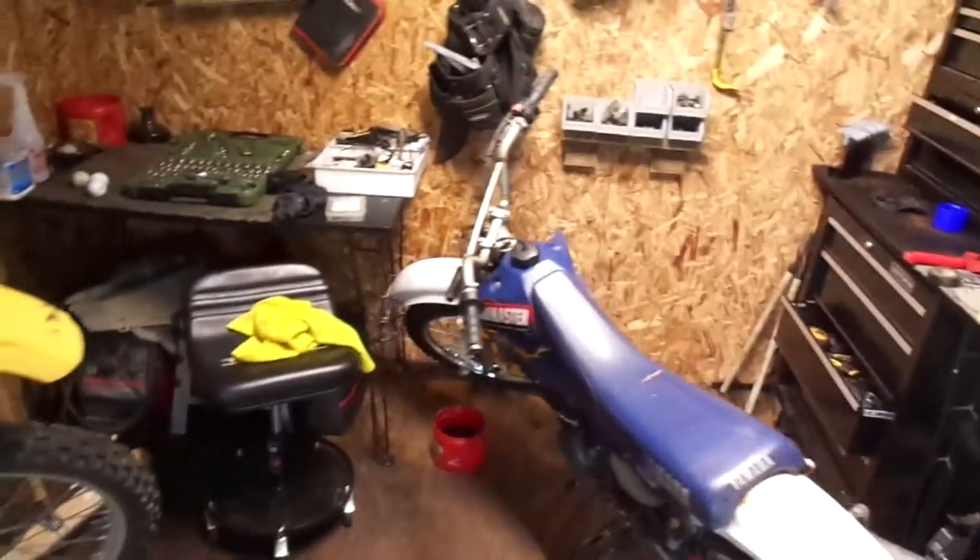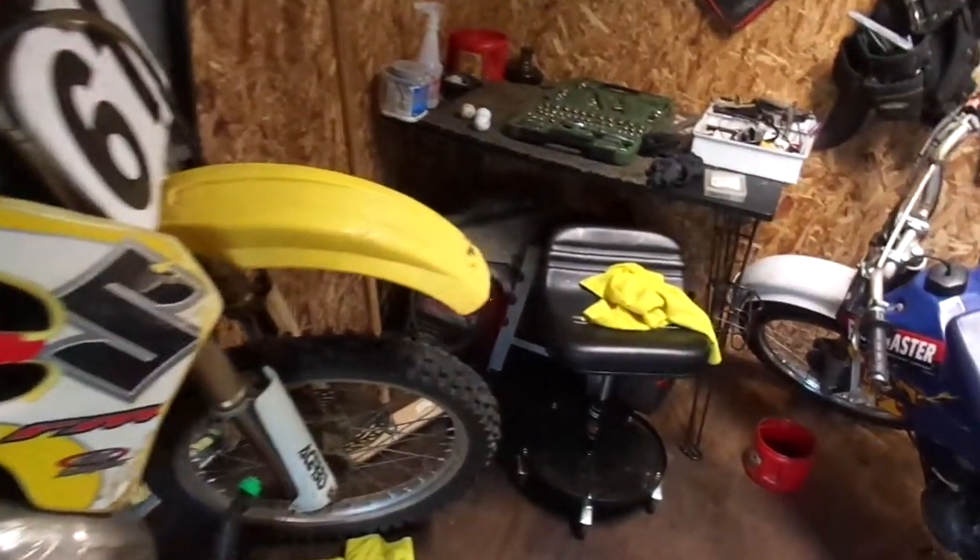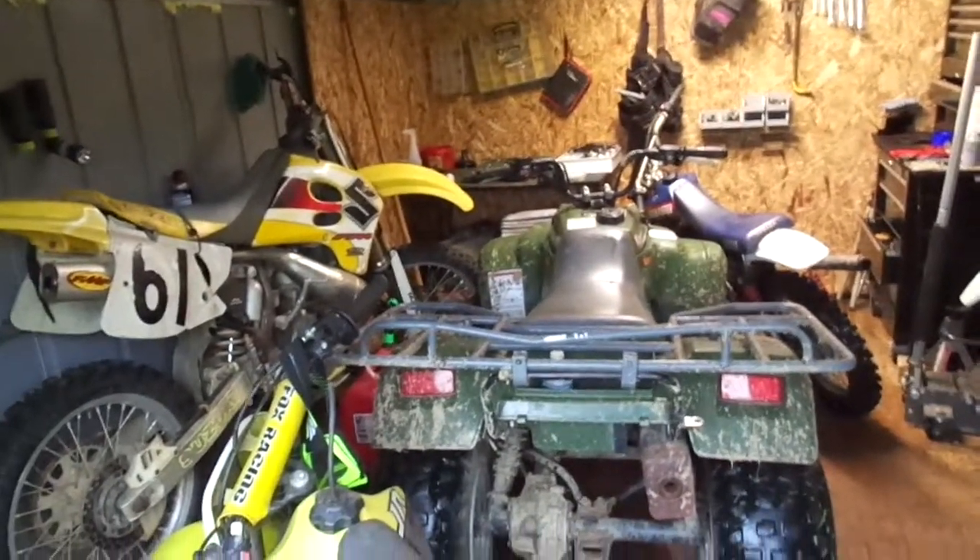I'm about to fill this garage up with the rest of my toys and I'm gonna call it there for the day. Packed in tight — it is what it is.